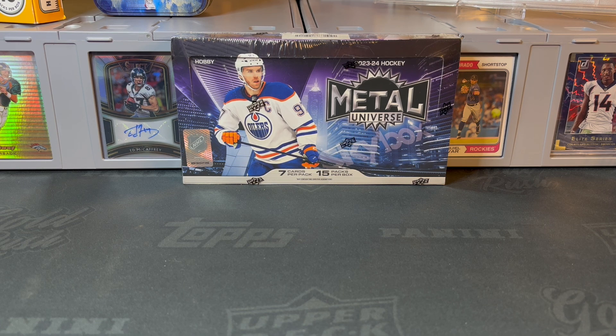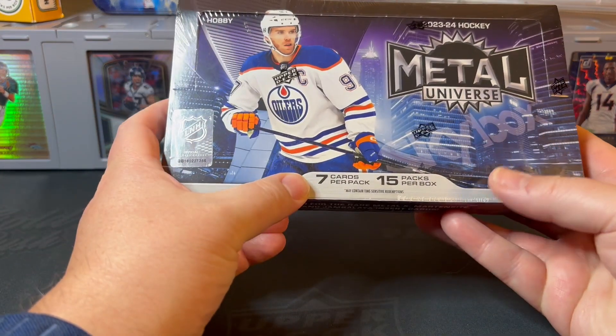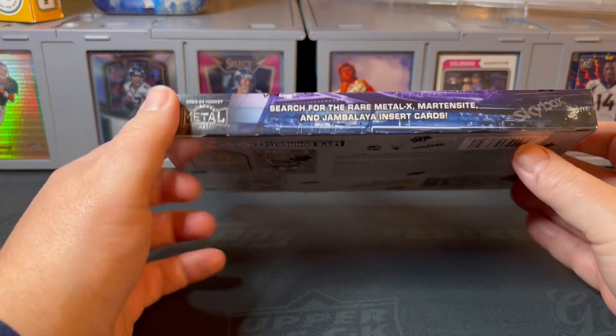Should be a relatively quick rip today. As always, with hockey and soccer, I'm not the biggest fan in the world so I probably won't know every single player, but I will know a few. I always appreciate my kind viewers educating me down below on cards I go by that maybe have value, or just letting me know who your favorite players are to collect. Feel free to like the video, comment below, and consider subscribing. We've got seven cards per pack, 15 packs per box.